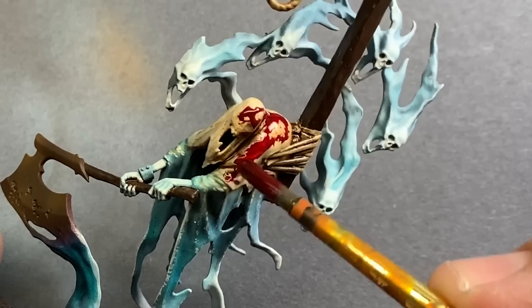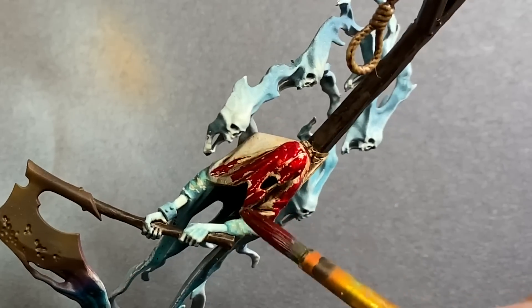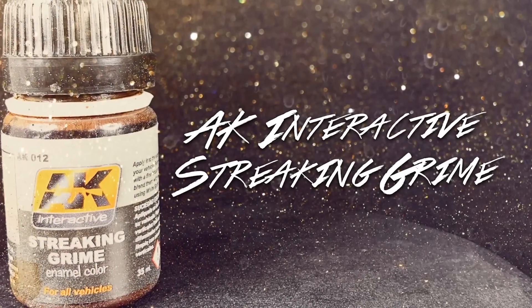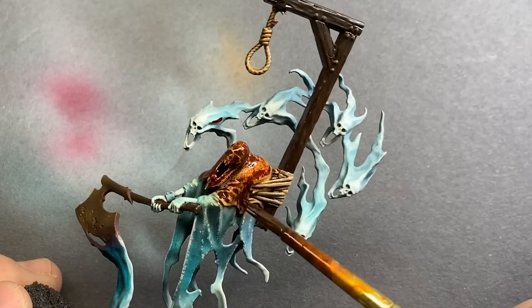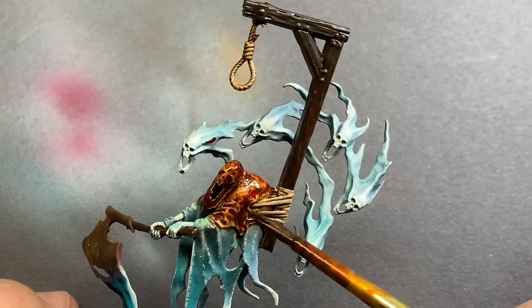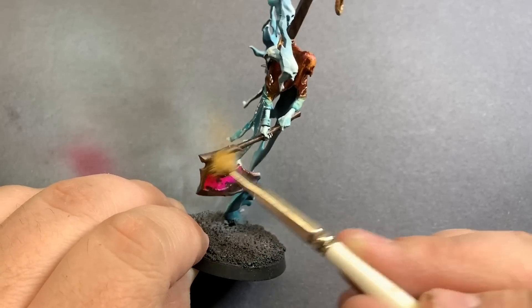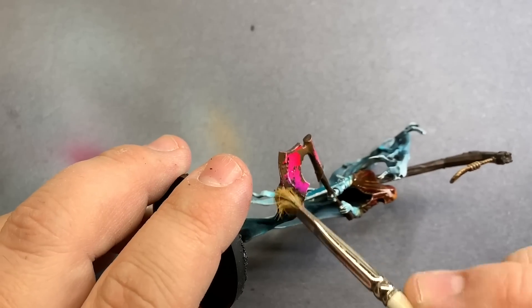At first, everything was going according to plan — getting some nice colors on the model, setting up for some pretty fun techniques that would really bring this guy to life. There are so many times when we paint models that we get to this stage, and really what it is are a series of questions you need to ask: what kind of things are required to solve this particular puzzle or finish this model? In this case, the questions weren't any more difficult than usual. But the answers — I didn't choose good answers. Problems started to arise, leading to unfortunately having a pretty bad time painting.